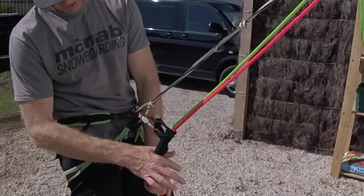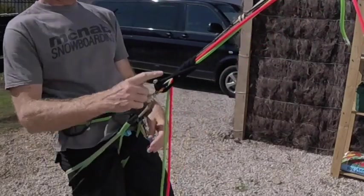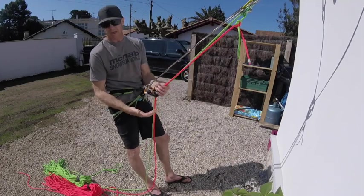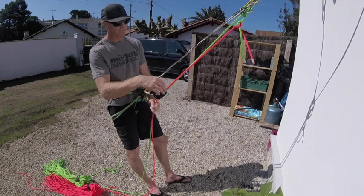The way it works is: if I push it, it moves. If I hang on it, it locks. I can push it both ways — up and down — and it will move both ways. So we can use that for climbing the rope and for going down the rope.